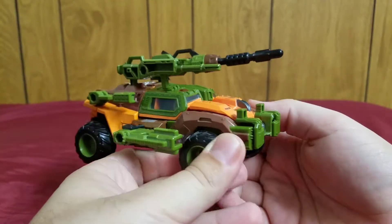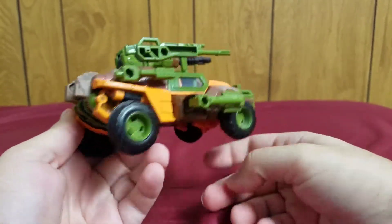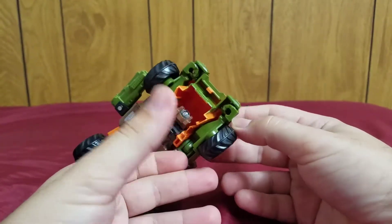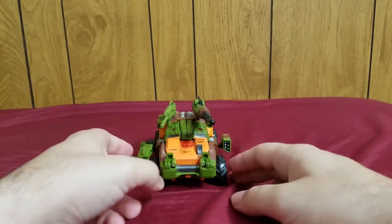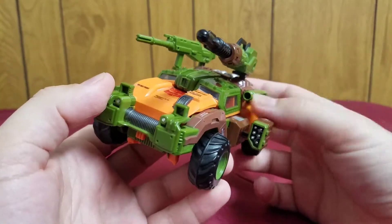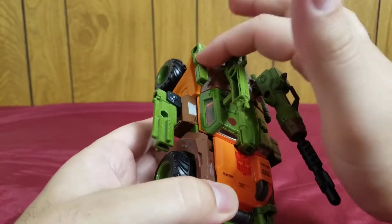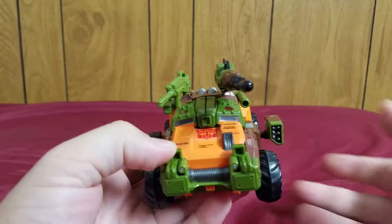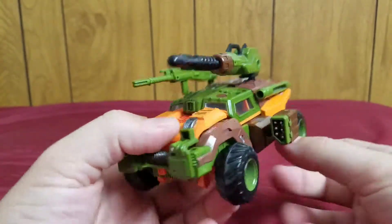Here he is in his really cool heavily armed and heavily armored truck mode. I decided to equip all of his weapons in truck mode, which makes him look incredibly fierce. He comes with a missile pod, a rocket launcher, a machine gun, and what I think is like a plasma pistol. This one kind of looks like the plasma caster from Predator. So these are all of the weapons that Roadbuster comes with.